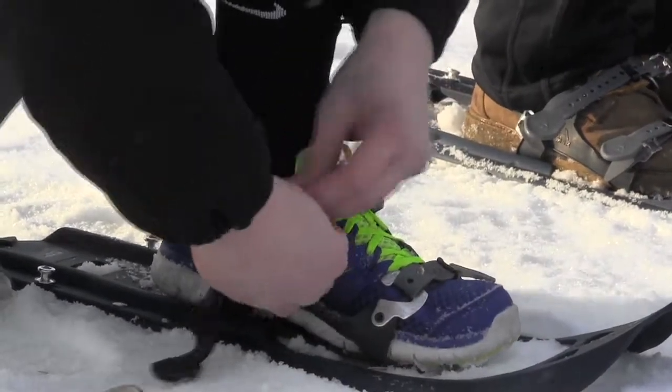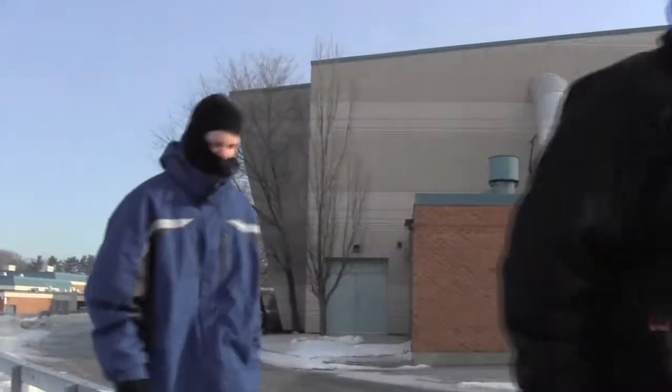I thought it was going to be pretty easy, but once we got out here, it was actually very challenging. It definitely got our heart rates up, and we got very, very sweaty. It was pretty fun.